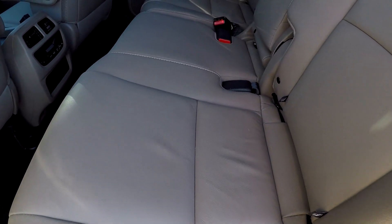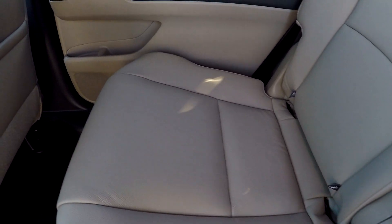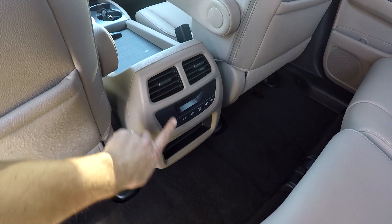Inside the rear seat, you've got the bench seat arrangement in the second row. We're going to do a slow pan over the surface to make sure there are no stains, no rips, no tears. Good leg room for your back seat passengers, and rear air control.